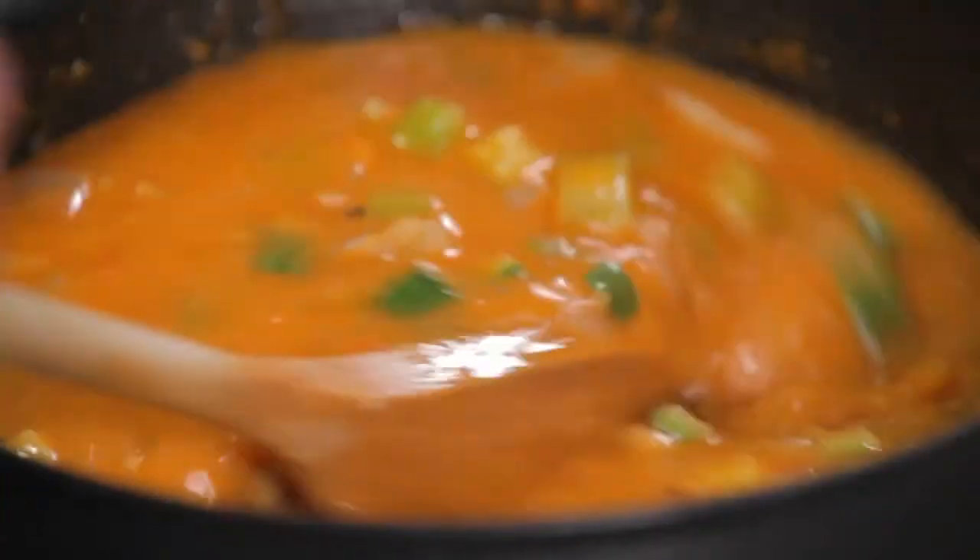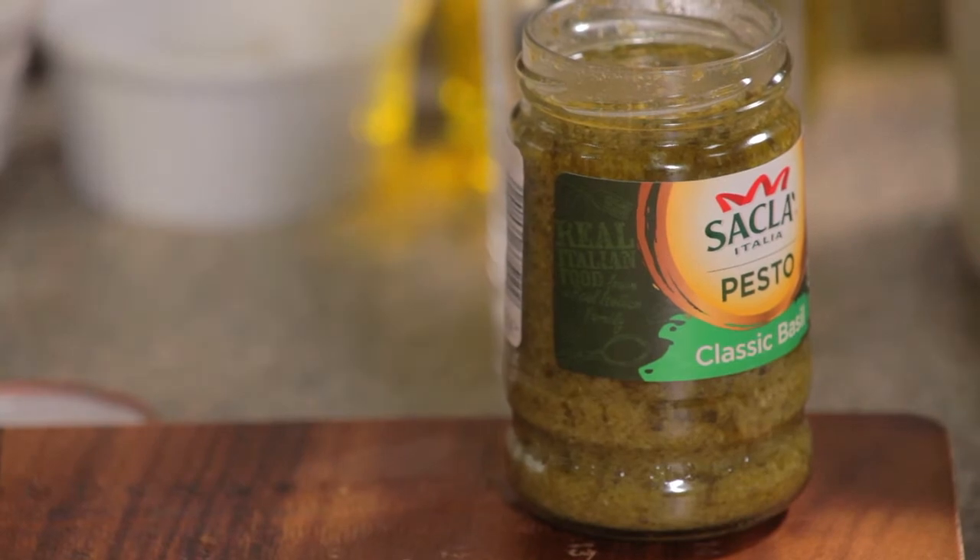Now we're going to let that simmer — not for long, about ten minutes at the most. This is a wonderfully versatile soup. It's great at home, but equally good just to pop into a thermos, take it on a picnic, or for lunch at the office. So that's our soup ready, and all we need to do to finish it is to add a really nice dollop of this basil pesto, and then it's ready to serve.